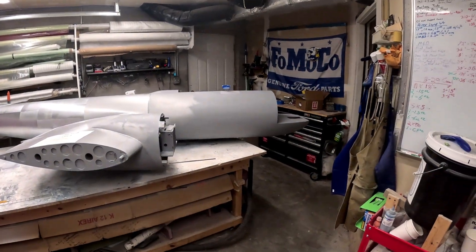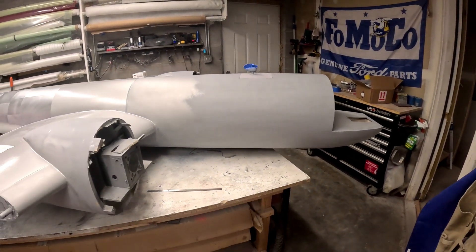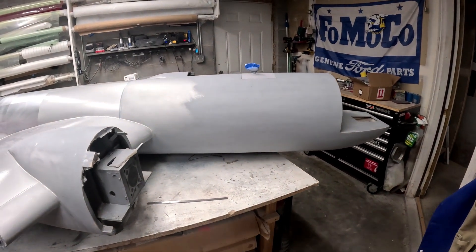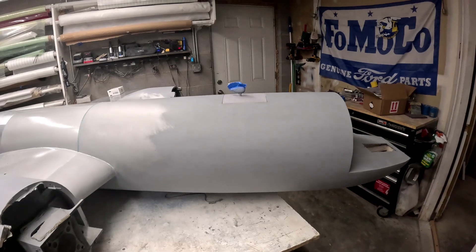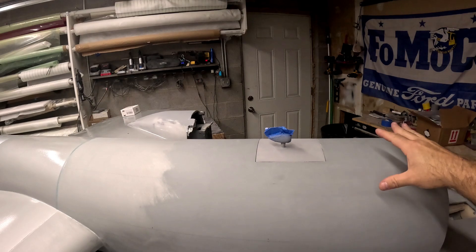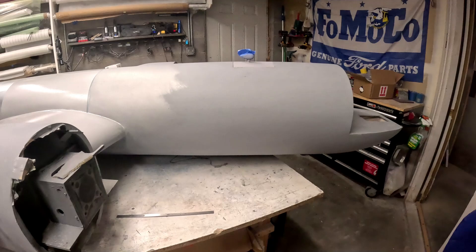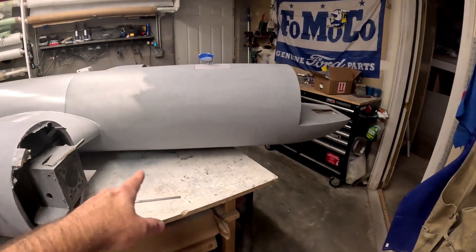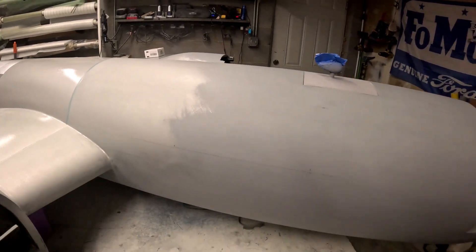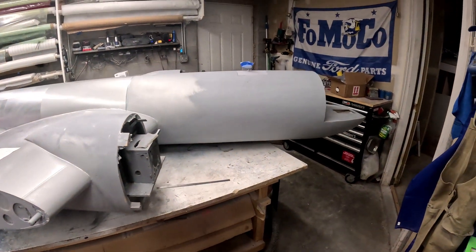Hi folks, welcome back to the B-29 restoration project. Not a whole lot of videos lately, just because it's really a lot of rinse and repeat doing the same thing over and over again. The fuselage is pretty much mostly all sanded. I've still got the bottom of the nacelles, bottom of the wing, and a couple of spots from this line back to the trailing edge of the wing that need to get sanded down before the bottom's ready for paint.